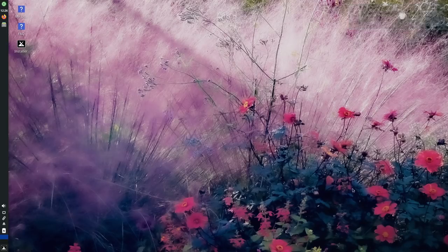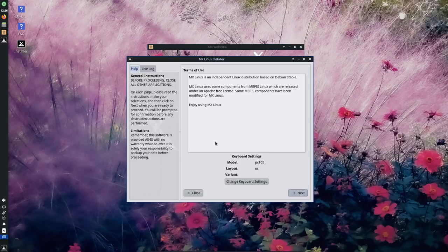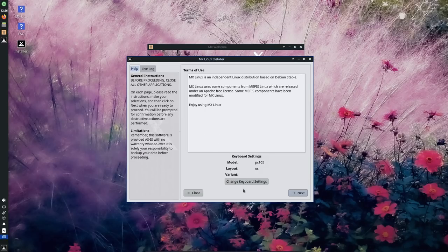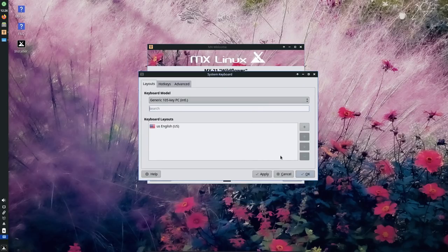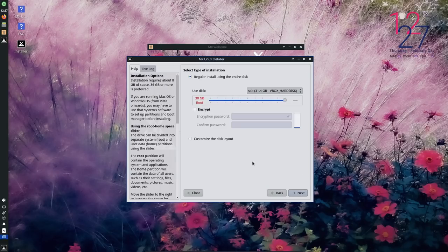The first thing we should talk about is installation. I'm going to be putting up some B-roll of me actually installing MX Linux in a VM, and you'll see that the installer is not like any installer you've seen before — it's a completely custom installer and it is fantastic for the most part. The things I like about it most: it's really simple, really easy to use, it has all the instructions you'll ever need right there along the side, and it's extremely fast.